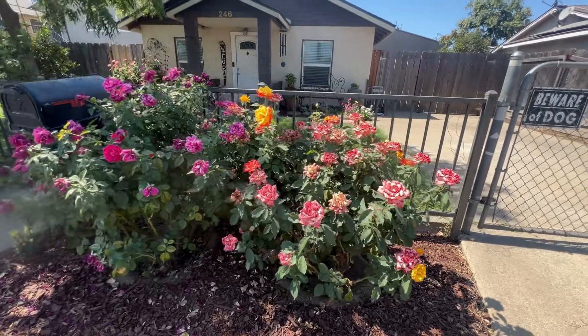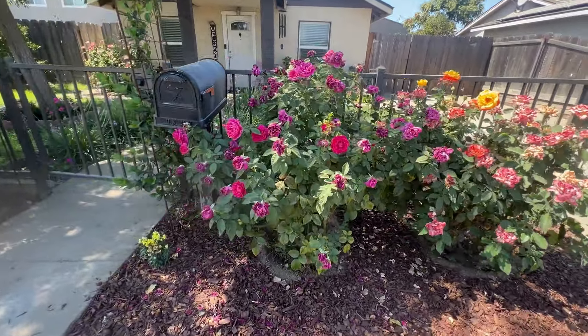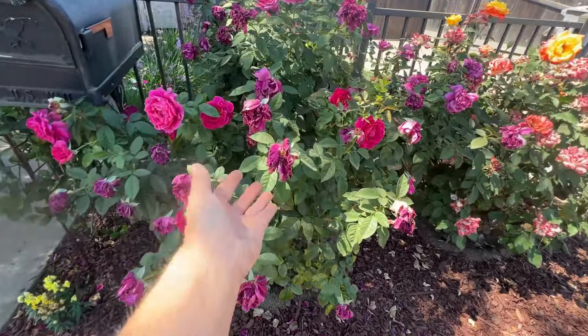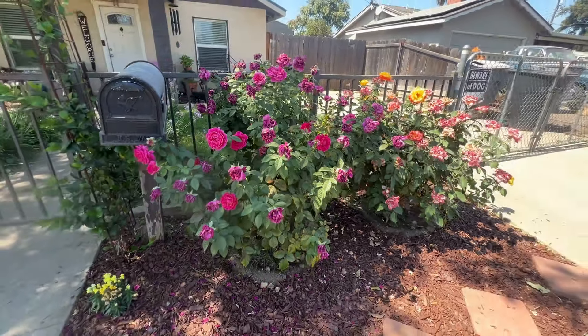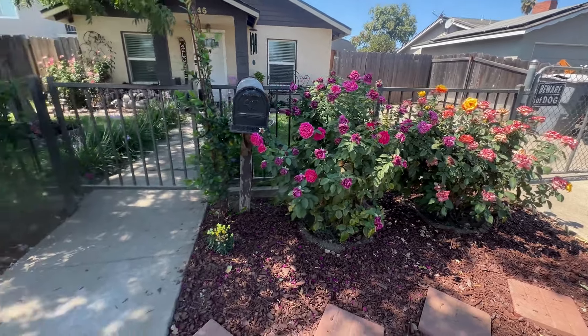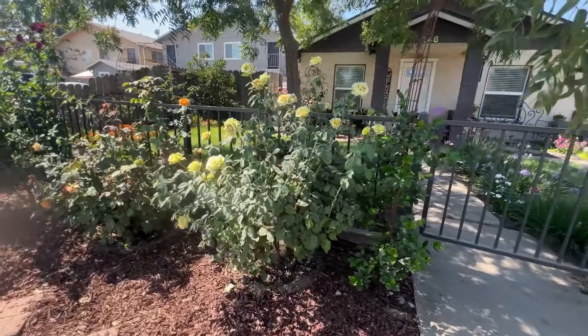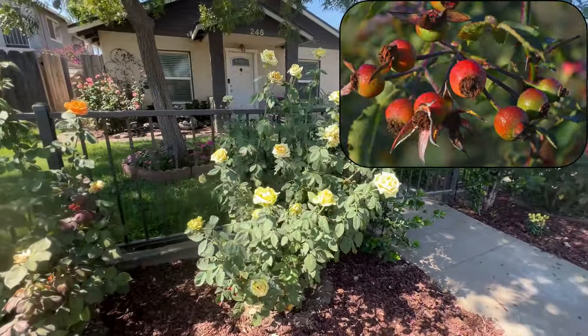Look at all these roses. They were so beautiful this last fall show, but I need to cut off all these spent blooms. What will happen if I don't is the petals will eventually fall off, but then the roses will create these things called rose hips.